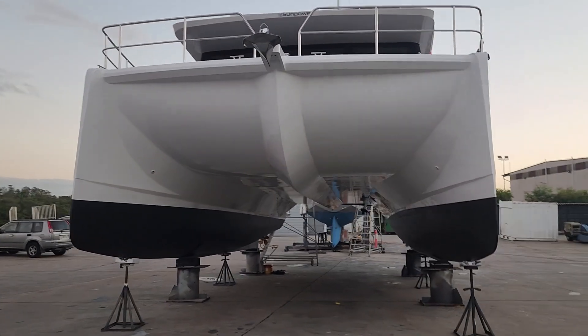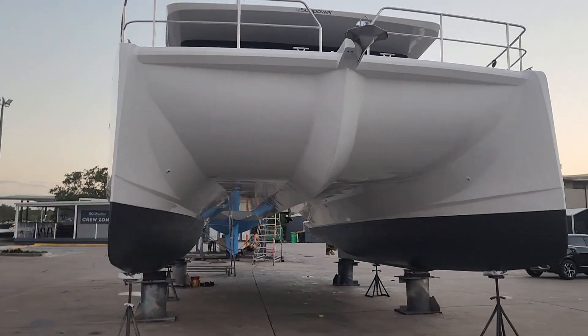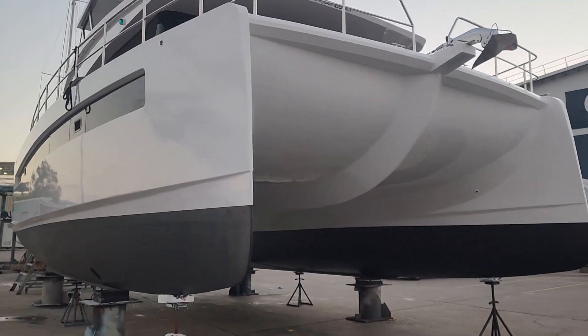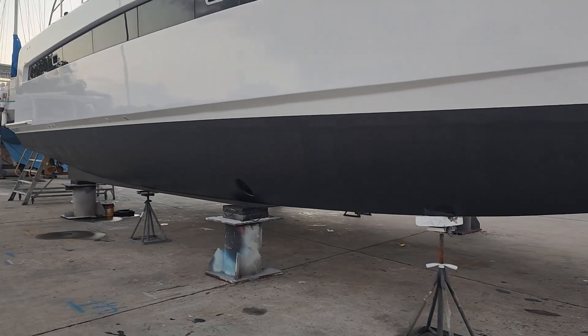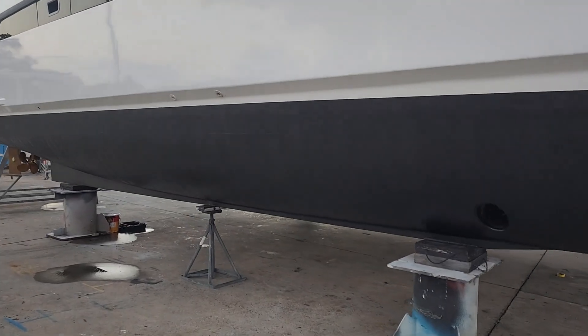We spent a lot of money on optimization of the hulls in order to make them absolutely the ultimate with zero drag, so we could cut through the water and carry this boat through the water, as opposed to going through the difficult procedure that a lot of boats create — so much weight behind them and a lot of drag.